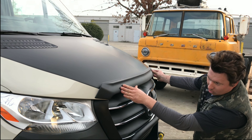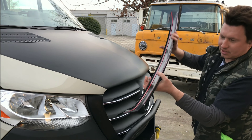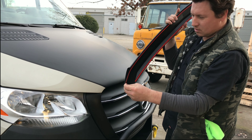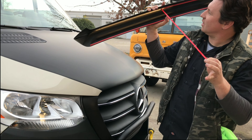So you kind of give it an eyeball — boom, I like it. So what I do is then get your nail and remove the red tape.